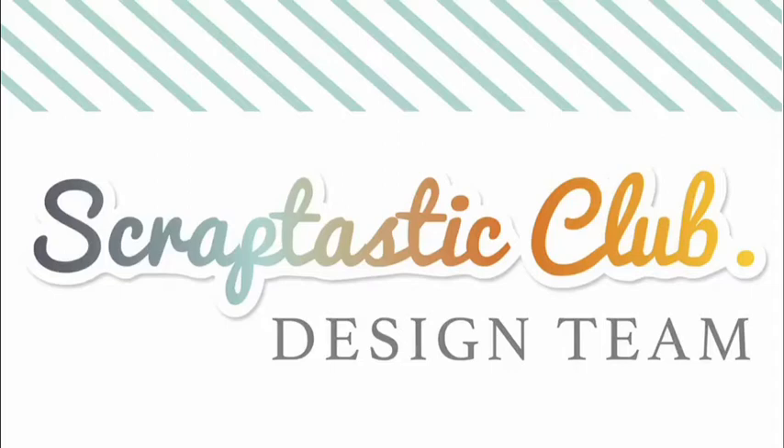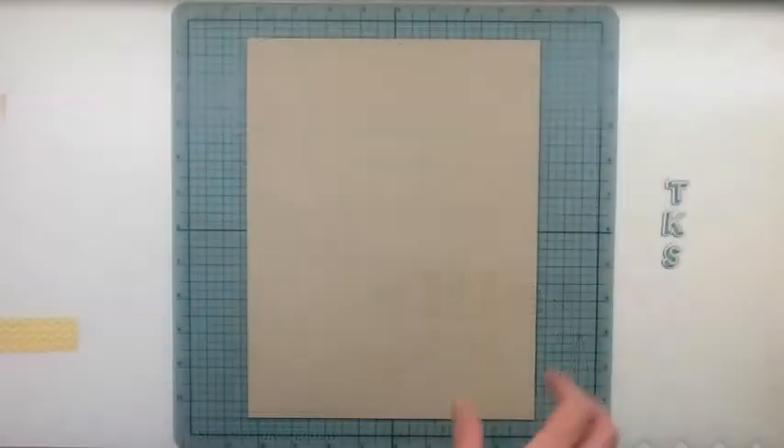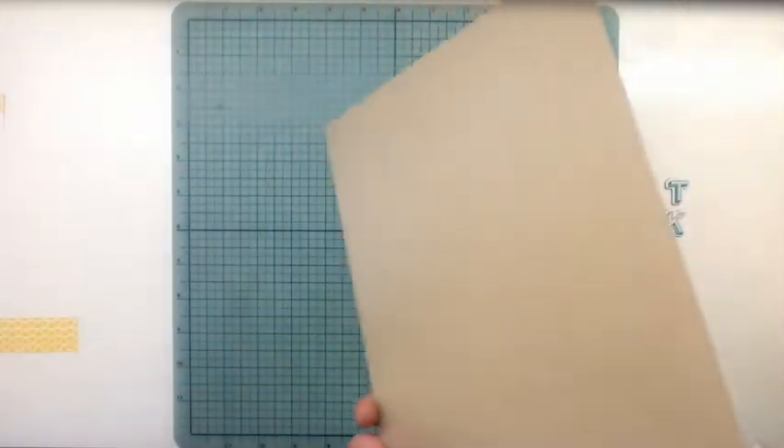Hi everybody, I'm back with another layout. I'm using the Scraptastic Club 'I Lived' kit and this is a Susan sketch that I made the layout with. It's for the Sketchy Thursday blog post.